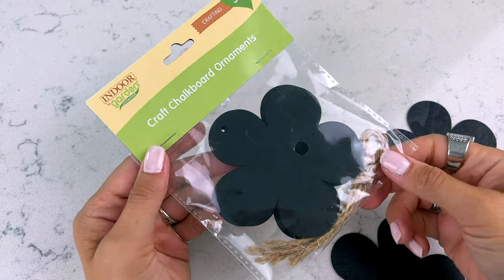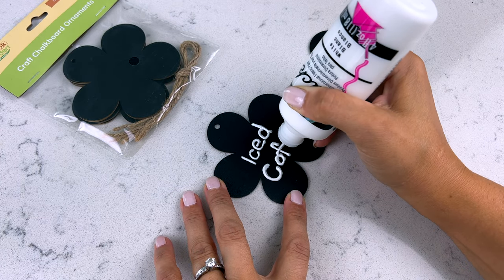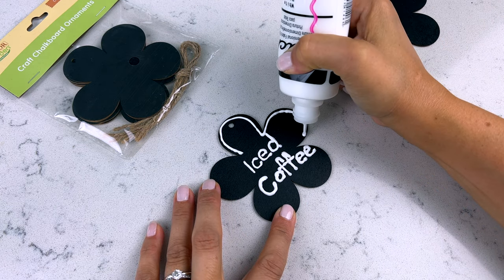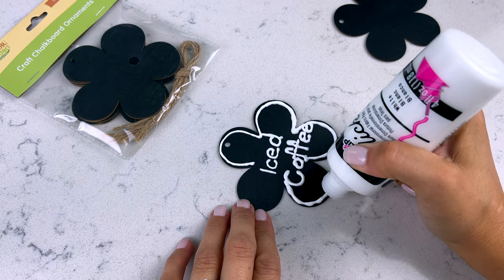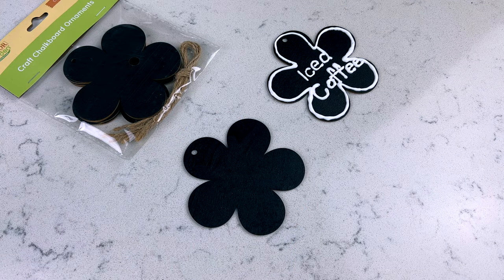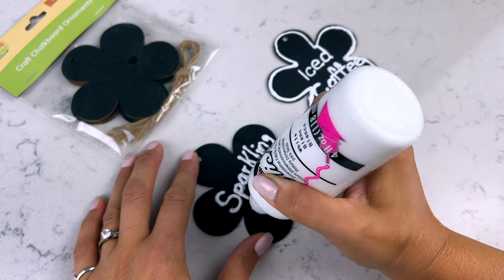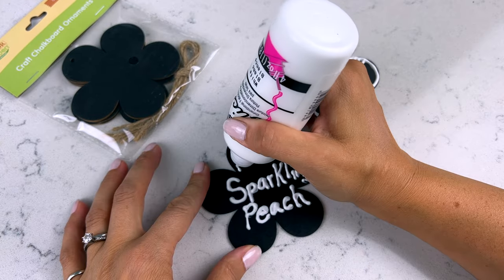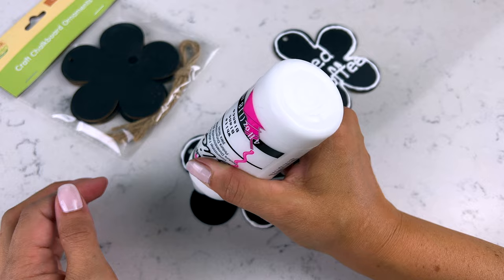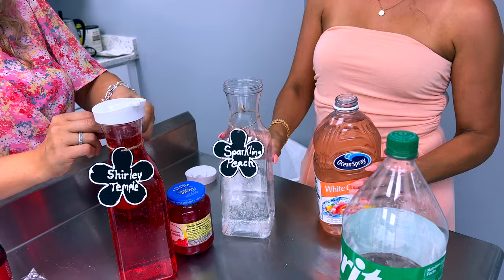For the drink labels, I found really cute little wooden chalkboard pieces at Dollar Tree — the perfect fit for our flower theme party. You can decorate them easily with a chalk marker. I didn't have mine handy, so I used white fabric puffy paint, which you can also pick up at Dollar Tree. Just outline a flower, write the label, and tie it around your bottle. Super easy and cute — everyone will know what's in your drink containers, and it coordinates the whole thing with your theme.